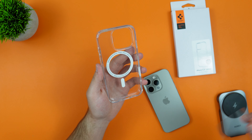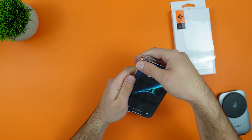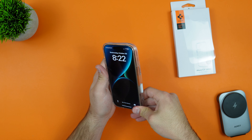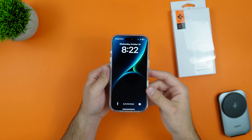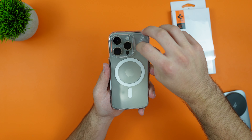Taking that inner plastic off and placing our phone inside, let's go and plop it on — and boom, that is it. Very nice and snug fit.